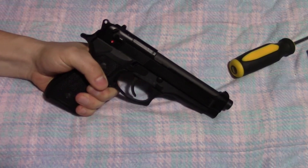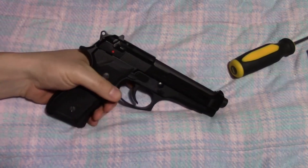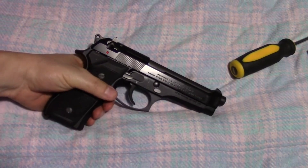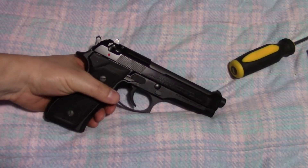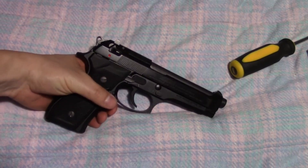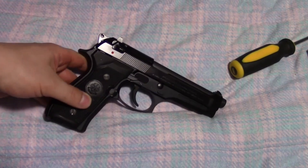I think a revolver is a very nice first gun, and once you master that double-action trigger, single action is a breeze. Anyway, that's how you change out the hammer spring in the Beretta 92FS — it was quite the chore, be prepared, but totally worth it. Thanks for watching, and I hope everybody has a great day.